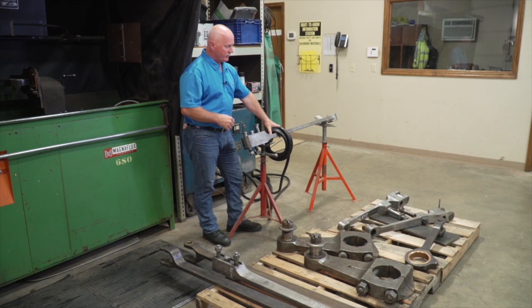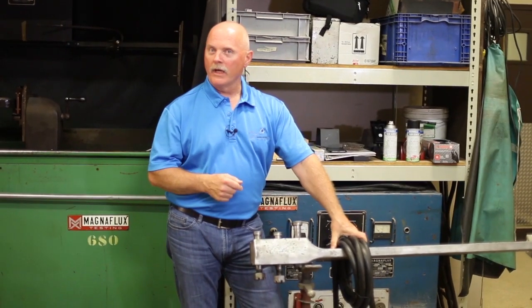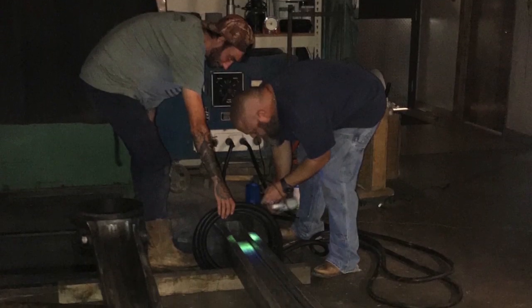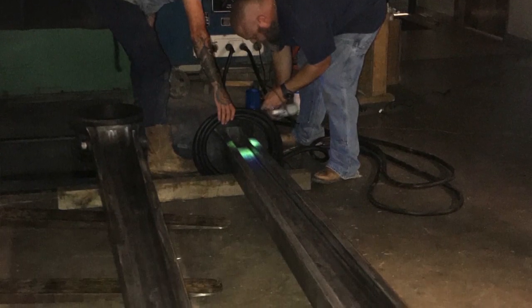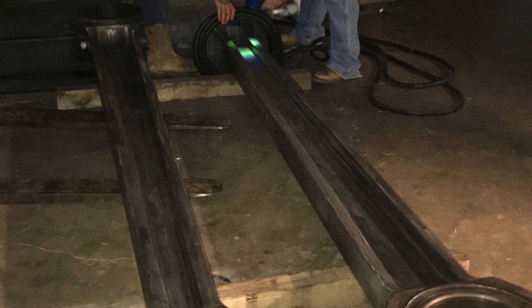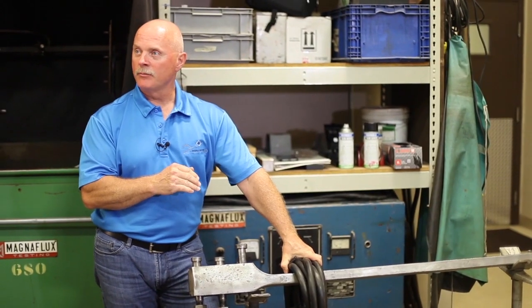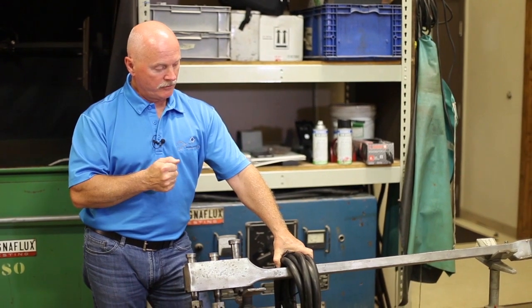This magnetic particle test here is using a coil route — it's just another way of putting magnetism into the part. We'll energize this coil and spray the fluid on here that's got the fluorescent particles in it, and then if there's a field leakage in this part, that will show us a crack.